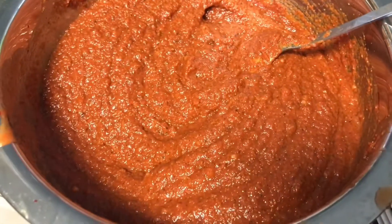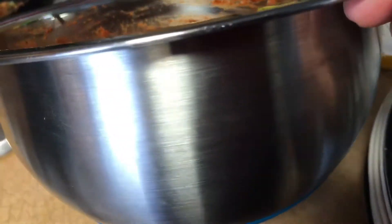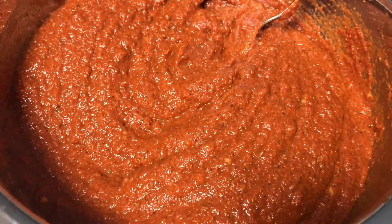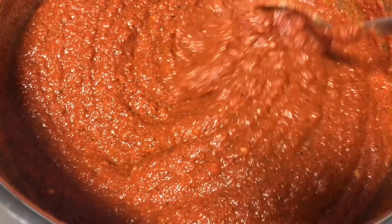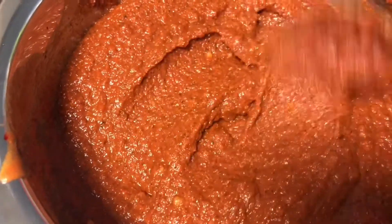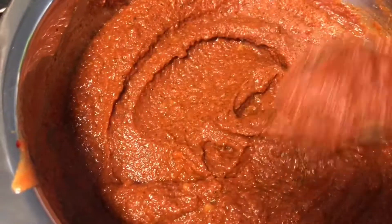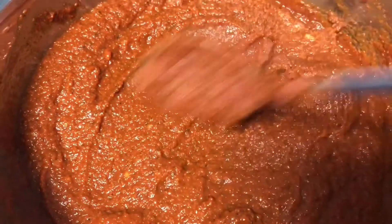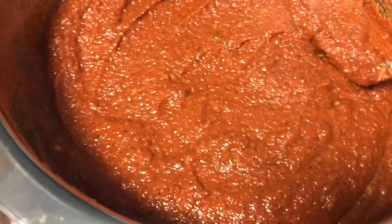Another tip: use this marinade for overnight marination — it gives an amazing flavor in every bite. This recipe makes a good amount. If you want to make half, reduce the quantities accordingly, or make more — it's entirely up to you.